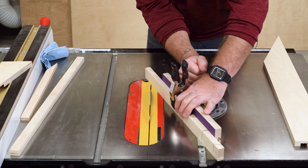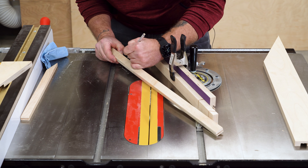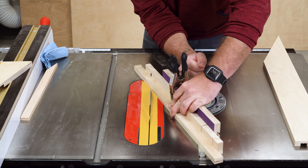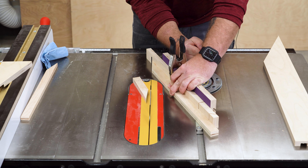One other thing that was mentioned — which I actually filmed originally and then cut out of the video completely — was to use a sacrificial fence. Simply cut a saw kerf in a sacrificial fence, and then align your material up with that fresh saw kerf. This does the same thing as scribing a line on the tabletop, and also gives you zero-clearance support where the blade exits the material.